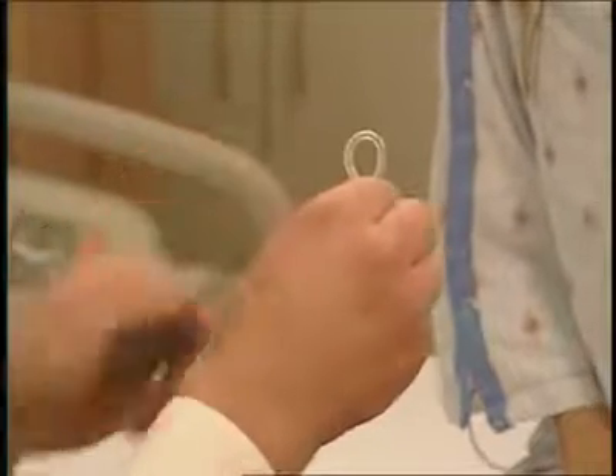You squeeze the ring in half and insert it into the vagina. You want to try to insert it as far as you can — placement doesn't matter, just as far as you can. The incidence of it falling out is pretty uncommon. You don't need to take the ring out for swimming, intercourse, or anything like that.